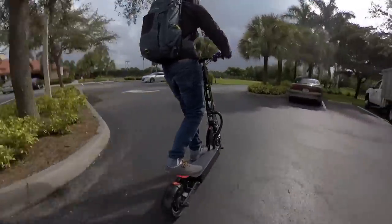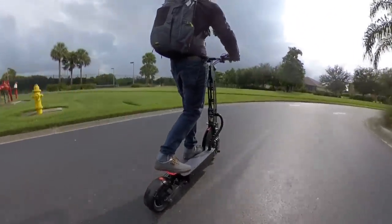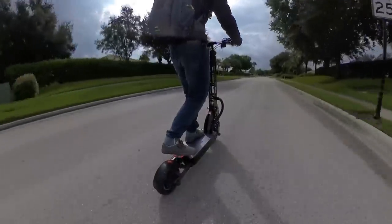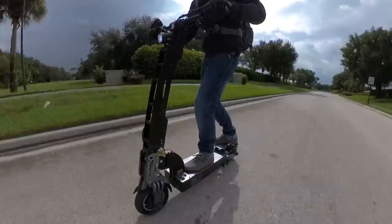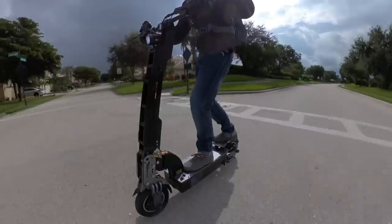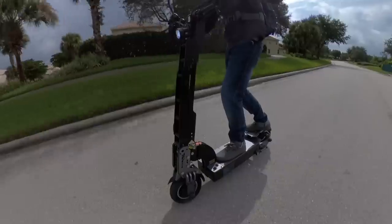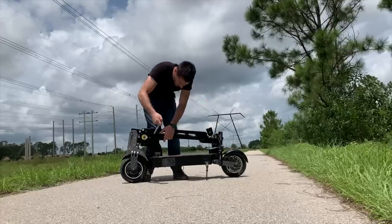In terms of ride quality, the Curris NF rides quite nicely. My sweet spot seems to be in the 30 to 35 mile per hour range — I can get it up to 40, but it feels a bit twitchier at those speeds. Bring it back down to the 30s and it rides like a dream. The big 10 inch by 3 inch wide tires and hydraulic suspension help with ride quality, and the hydraulic disc brakes offer plenty of stopping power.